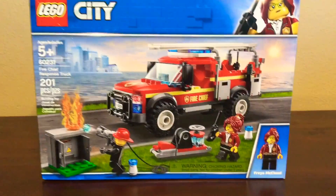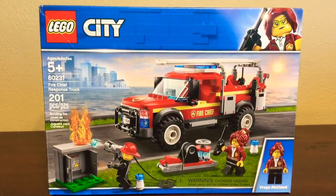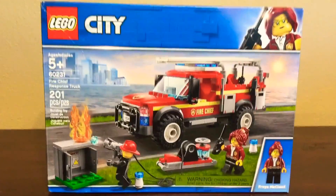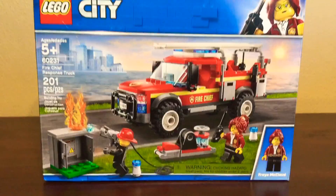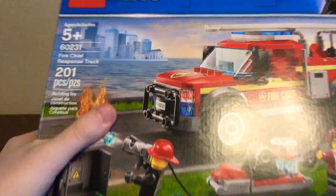Hey guys, welcome back to Koala Studios! I hope you're enjoying this channel as much as I am. This video is a little different — it's going to be a build that I made with stop motion.